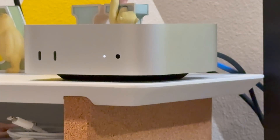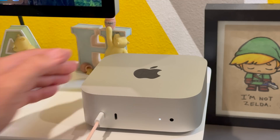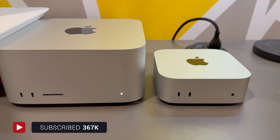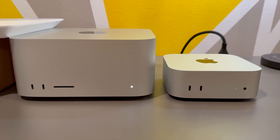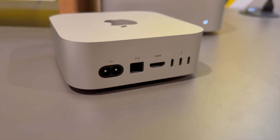One of the more notable updates in this redesign is the inclusion of front-facing ports. For the first time, Apple has included two USB-C ports and a headphone jack on the front, making it much more convenient to plug in peripherals without having to reach around the back every time. This small change makes a big difference in usability, and the headphone jack adds to the vibe that makes the Mac Mini look like a tiny Mac Studio.